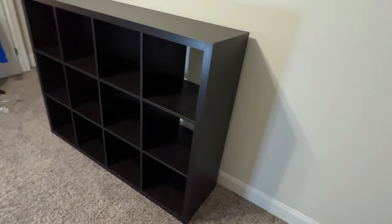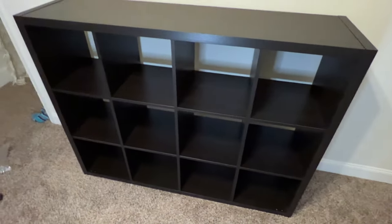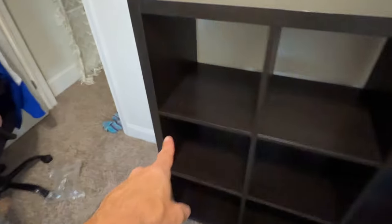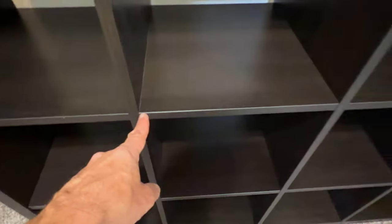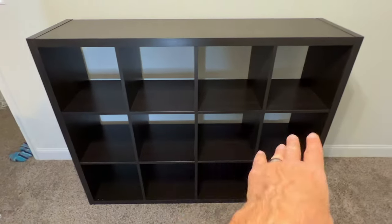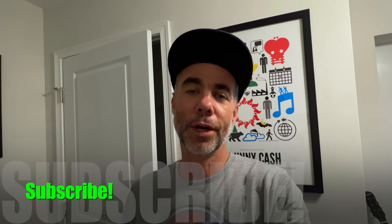Alright, there it is — all put together. As you can tell, I only stopped once to talk about making sure all the joints are tight, and you can see that's what I was talking about — you want that nice seal throughout. I chose to stand it horizontally instead of vertically to get more use out of it. I hope this video helped. If you have any questions drop them in the comments — this is super simple, don't stress it, you got this. If this video helped, hit that like button, and if you're really into it, hit that subscribe button. Talk to you later, peace.